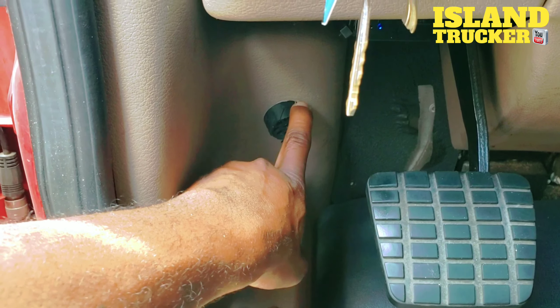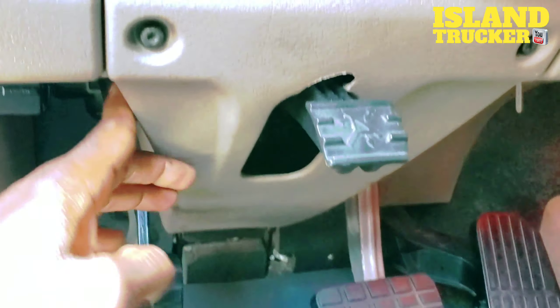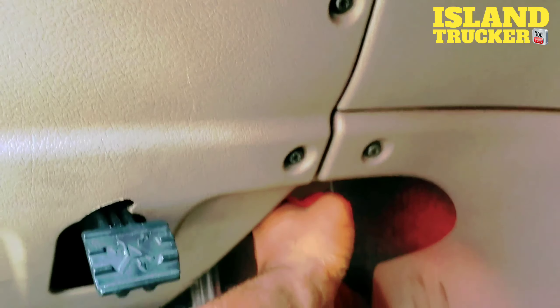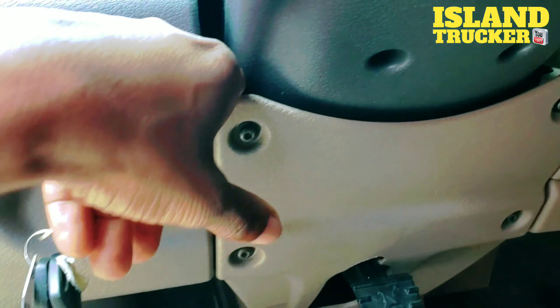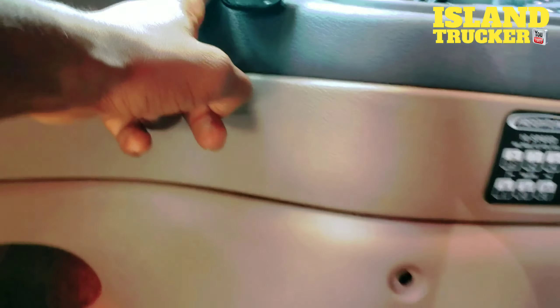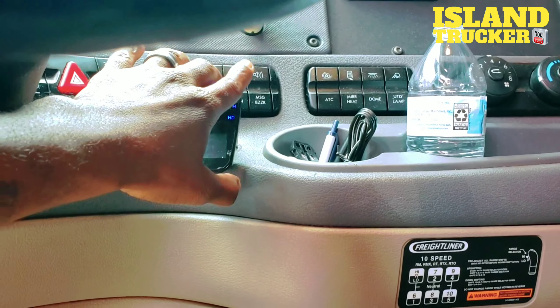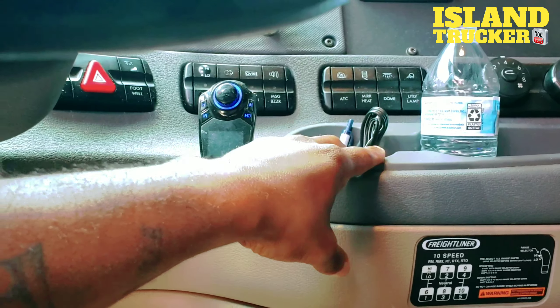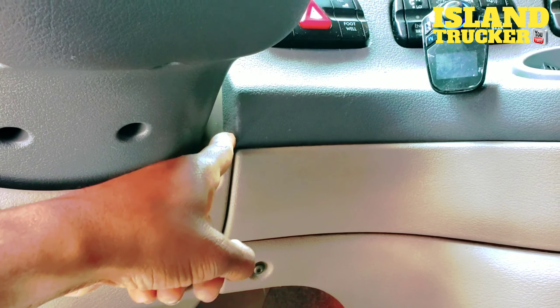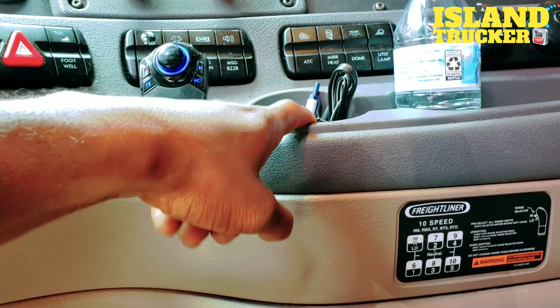If you just have a GPS and a dash cam and you're trying to hide the wires, when you take this off you'll run the wire up underneath here and run it right across underneath. When you get over here, you have two options: you could go up towards your steering wheel and run it alongside, then come out and plug into your cigarette lighter, or if you have one of those multi-plug adapters you put in your cup holder, you could bring the wire out there or continue running across and plug in right here.